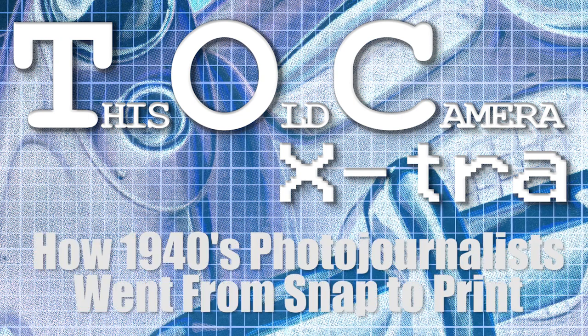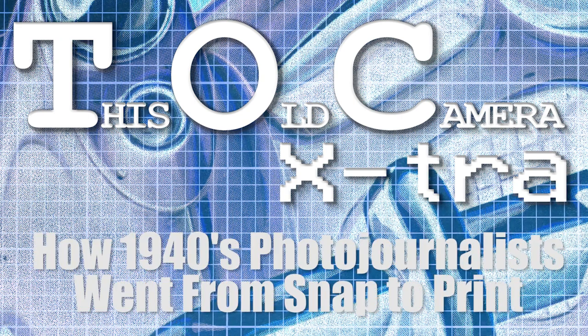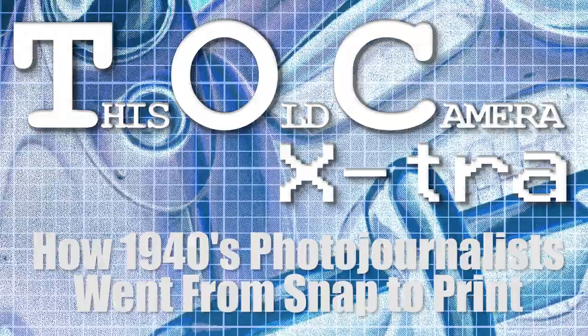Welcome to TOC Extra. I'm your host, Azrael Knight, and in this episode, we answer the question: how did photojournalists in the 1940s get from snap to print as quickly as possible?